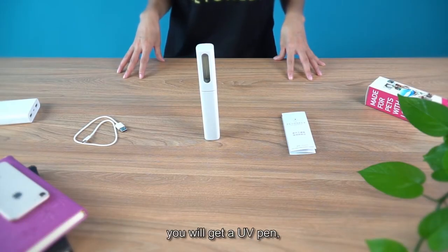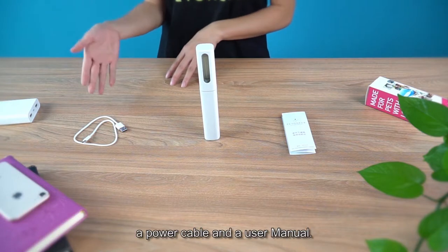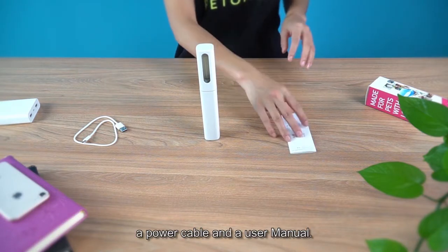After unboxing, you will get a UV pen, a power cable, and a user manual.